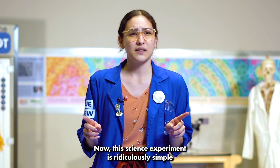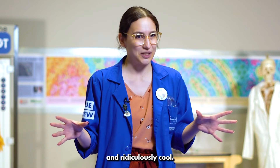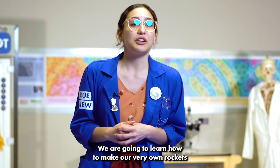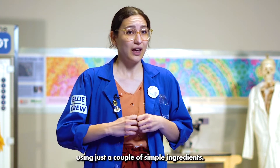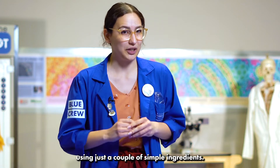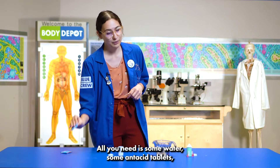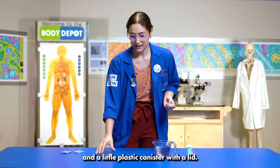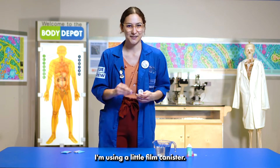Now this science experiment is ridiculously simple and ridiculously cool. We are going to learn how to make our very own rockets using just a couple of simple ingredients. All you need is some water, some antacid tablets, and a little plastic canister with a lid — I'm using a little film canister.